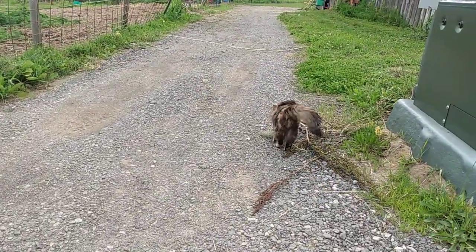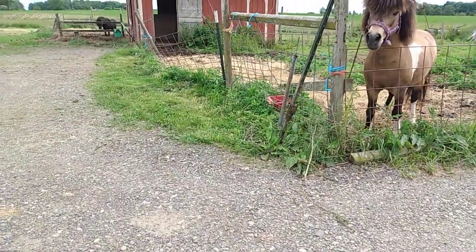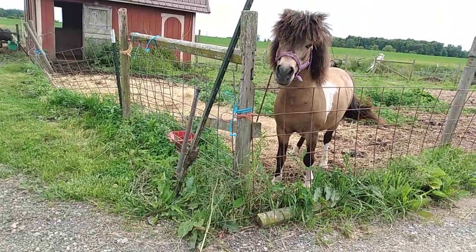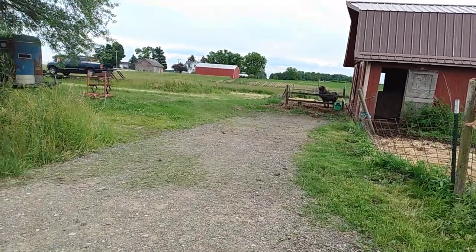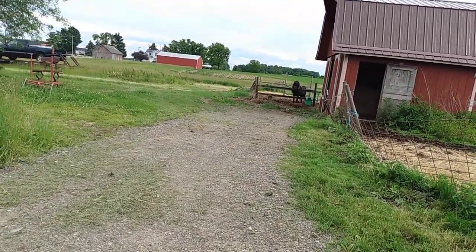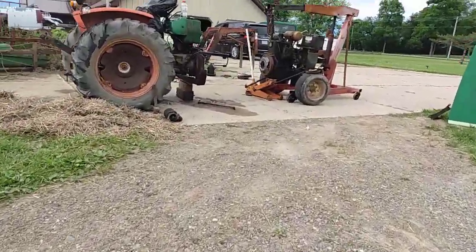There's a kitty cat running around out here. He was out eating grass all day. You're a good boy. Out there's Cricket — he's watching. They're ready for their food, so I got to get them fed. It's a little bit later than what they normally get fed.